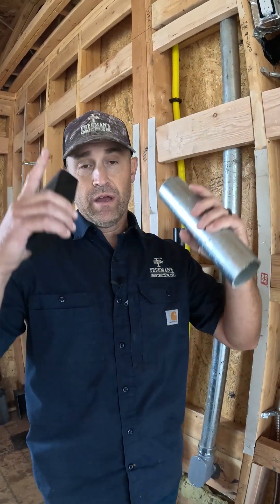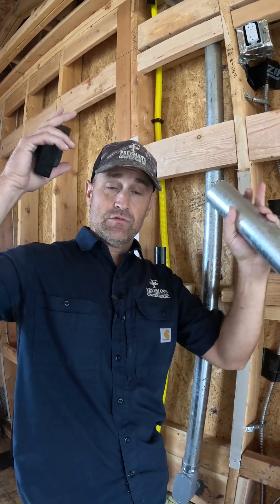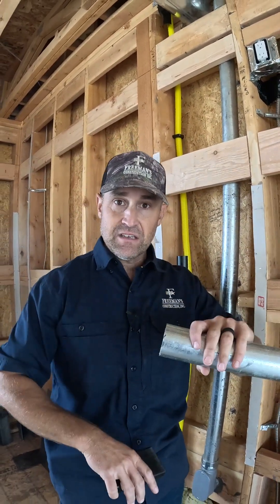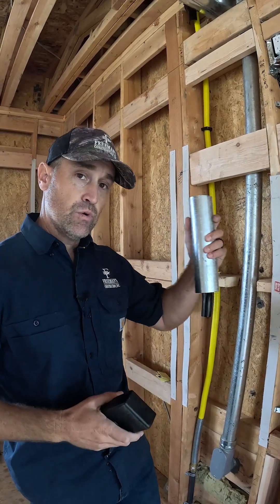We had an issue above me here where this conduit — actually it wasn't a conduit, it was MC cable — was running up in this floor system and getting into the floor. That field was going through the floor even though we were down 18 inches. So we ended up taking that out and replacing it with rigid conduit.